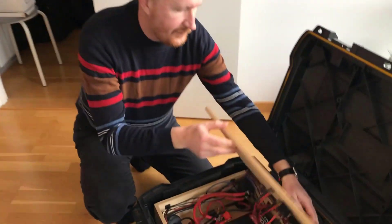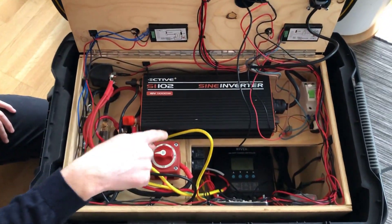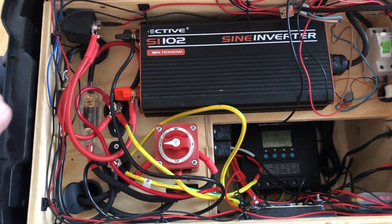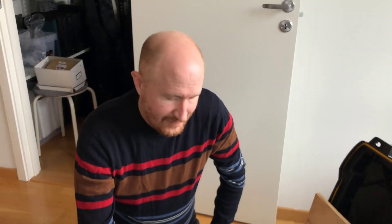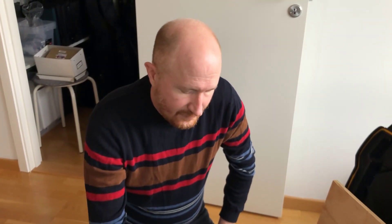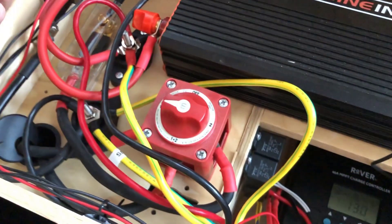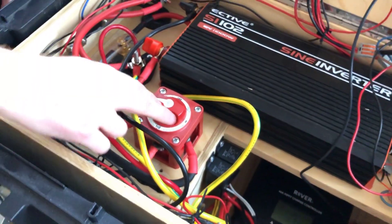There's a switch inside the box and if you remember the last video there was a different switch here — a different brand, or I should say no brand. The old switch was bought from AliExpress or Wish. It was pure crap so it broke after a while, and so I decided to buy something more sturdy.